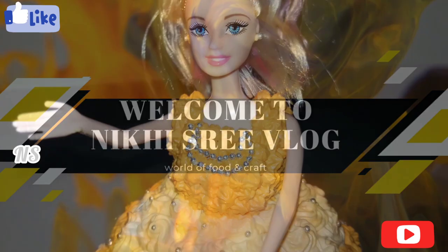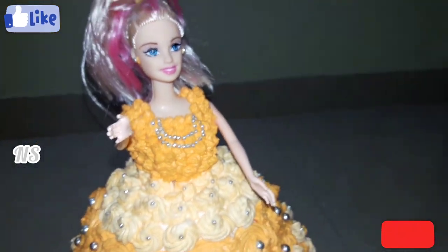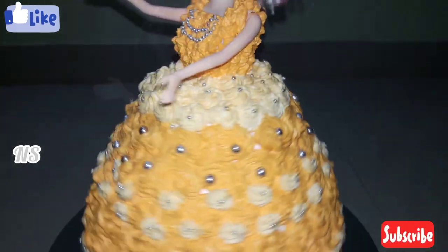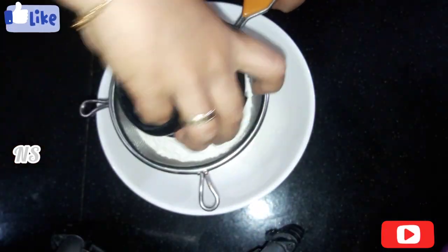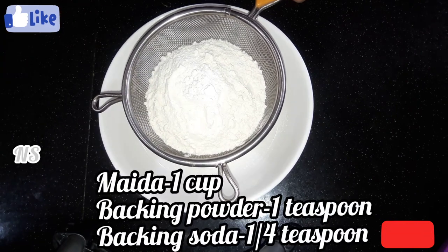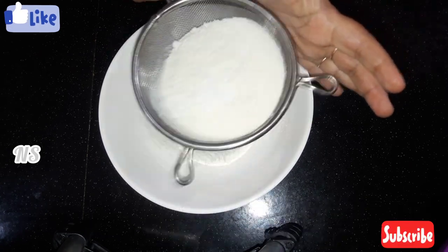I'm going to add a Barbie cake. Everyone has a cake in the oven. I'm not using this mold. I'm going to add a cake in the oven. 1 cup of Mayday, 1 teaspoon of baking powder, 1 teaspoon of baking soda.